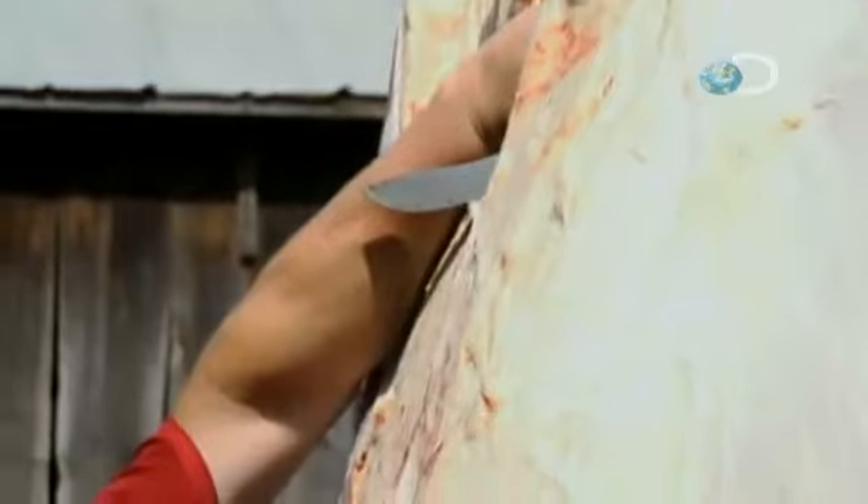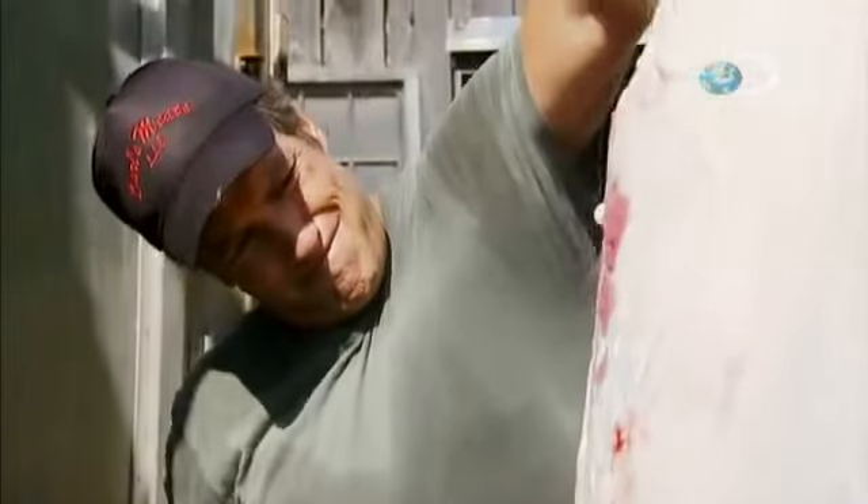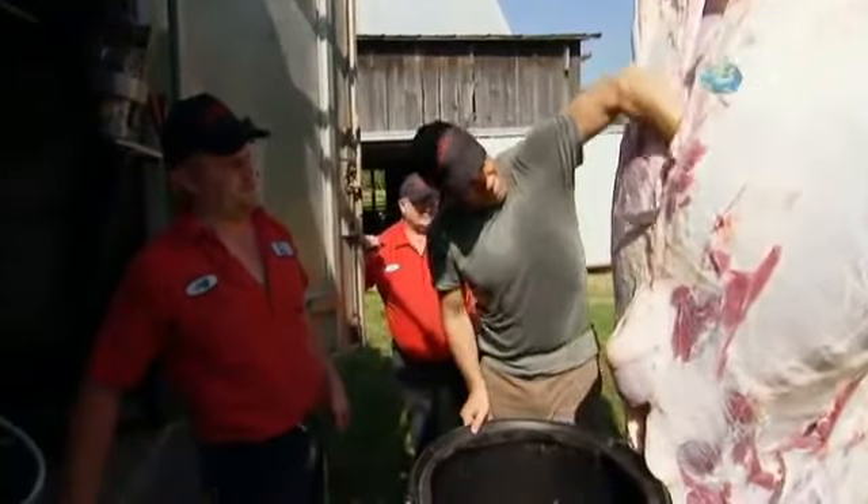Stick your knife in here backwards. Backwards? Why would you do that? So you don't cut into the stomach. Anything in there, you do not want on the meat. Stick your hand right in there, and there's going to be pressure on there and it's going to want to come out.